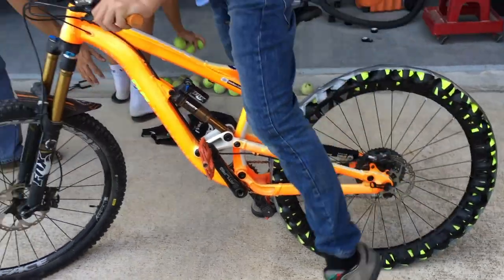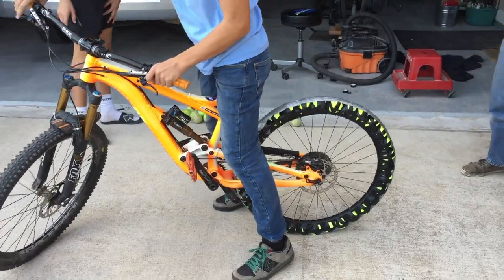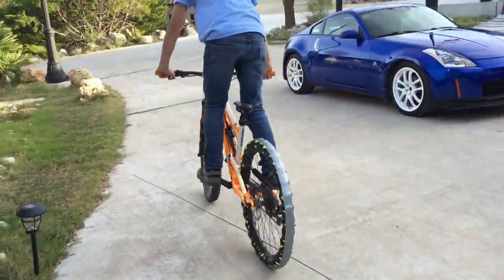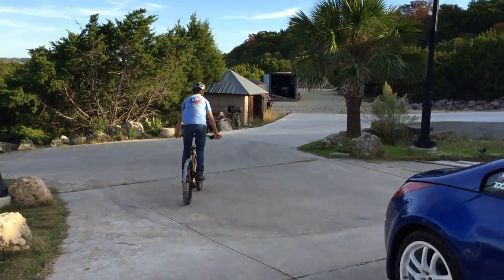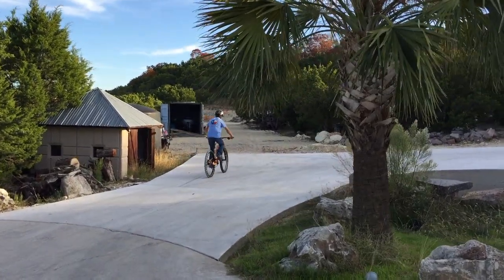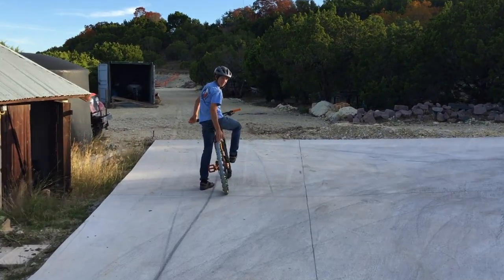Alright, first test ride. First driveway test. Pressure is a whole lot better than the needle. Hey, that's a good start. How's it feel? Not too bad. Making some funky noises. The walker setup feels pretty good.